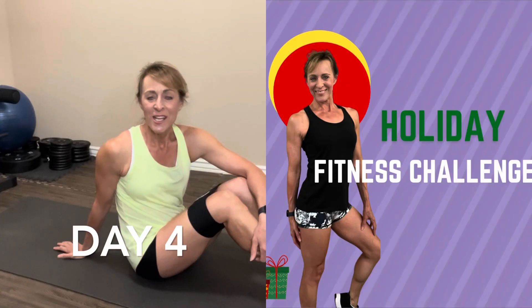Welcome to day four of our Holiday Fitness Challenge. Today we're doing a glute bridge. You can see I have a band around my leg. You can do this with or without a band — it's totally up to you. If you have a band, you're gonna have it about two inches or so above your knees.